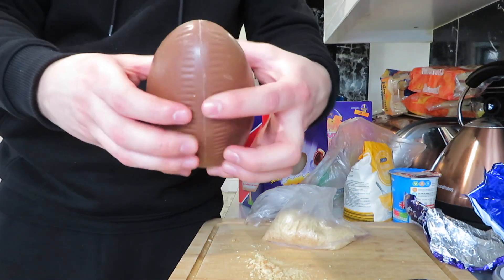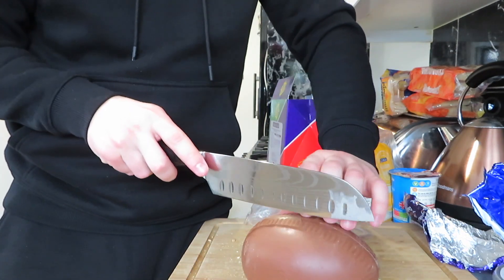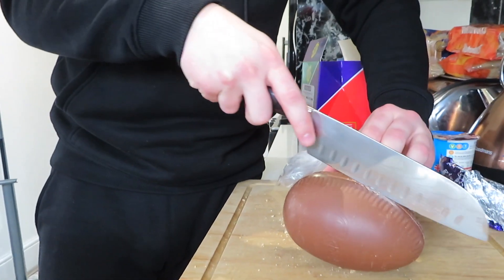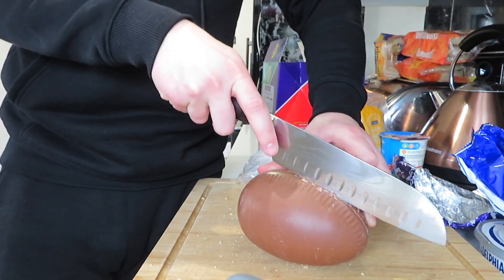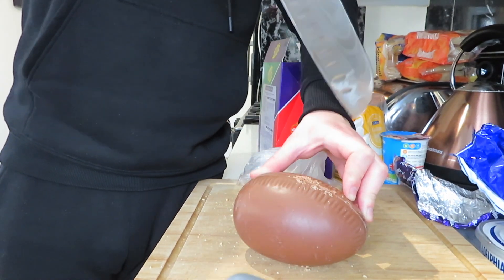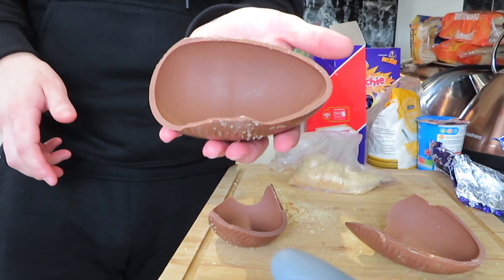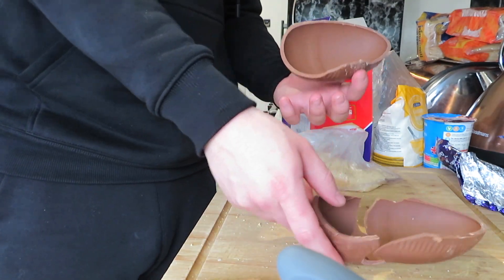Get it out of the wrapper and try to get it in half perfectly without cracking it. If that doesn't work, get a sharp knife and carefully go down the middle. I really do not want this to split, so I'm taking my time. The best thing is to go in slowly — oh no, this is what I did not want to happen. Well, at least if one half is all right, that's good. We'll still make it work.